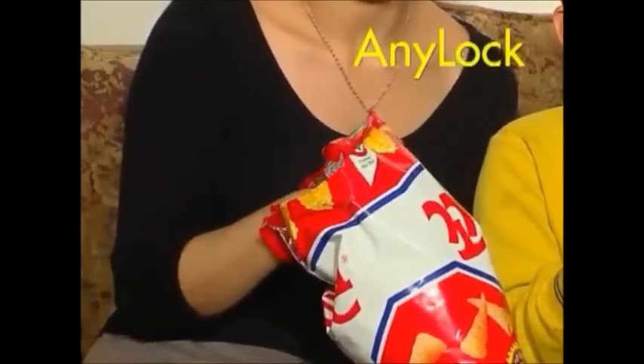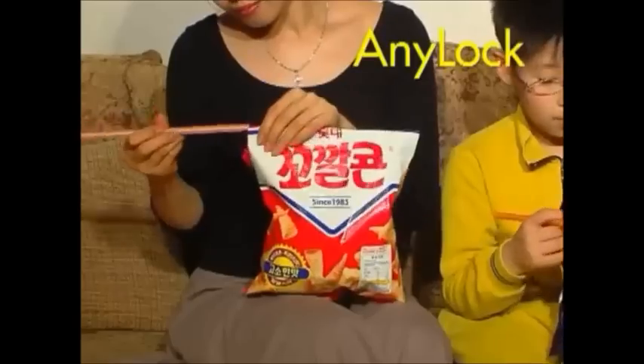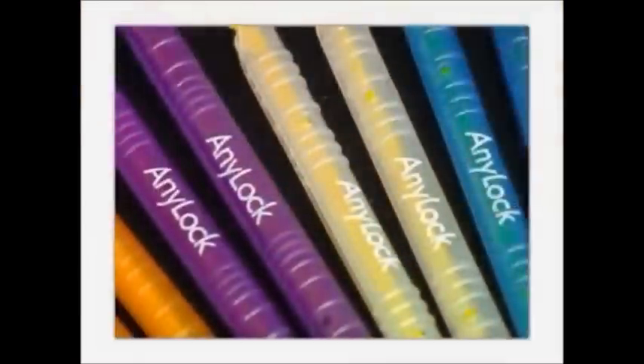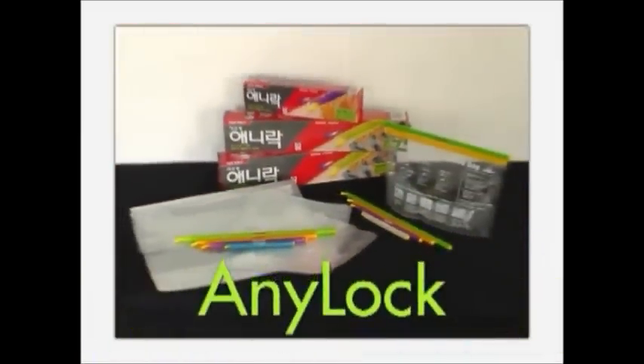Do you worry that your leftover chips will take up moisture? AniLock is so airtight that it keeps away air and moisture. Your chips are still fresh and tasty. Simple slide sealing device AniLock — our hero for clean and sharp-looking kitchens.